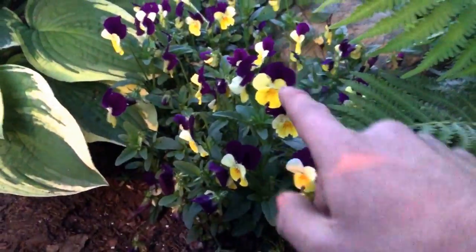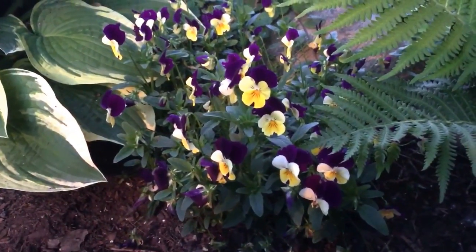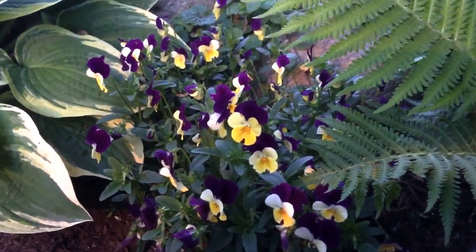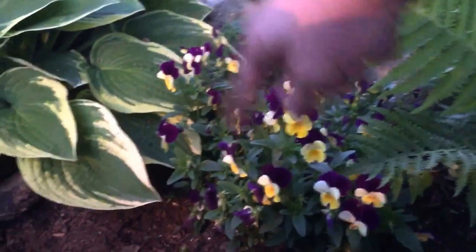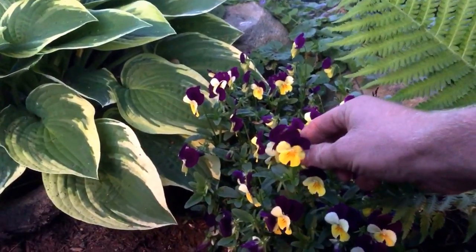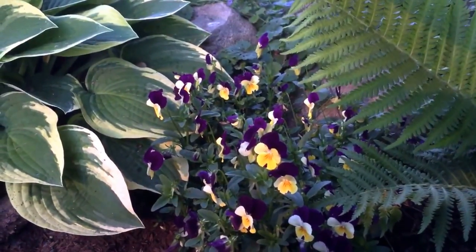Here you can see a viola — this is surprisingly doing well. It's June and it's still flowering. Usually they kind of crap out when it gets hot, even though it hasn't really been too hot yet. In a late-summer video, if it's gone from this area I probably pulled it out, because this is a true annual — it completes its life cycle in one season. Don't be confused by tropical plants killed by frost, like impatiens or petunias. Those are really tropical perennials that get killed by frost — they're not true annuals.